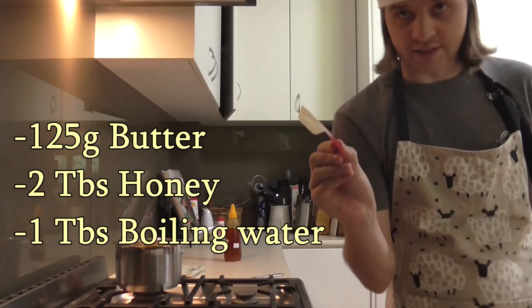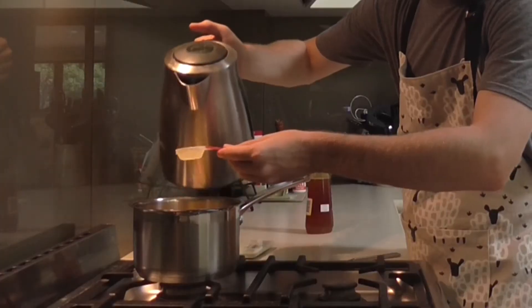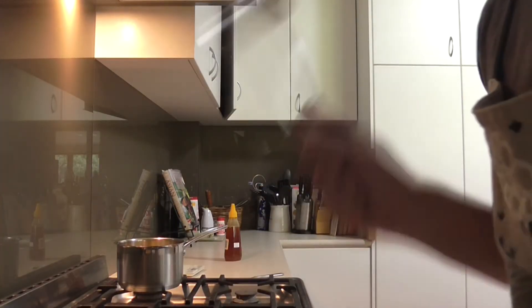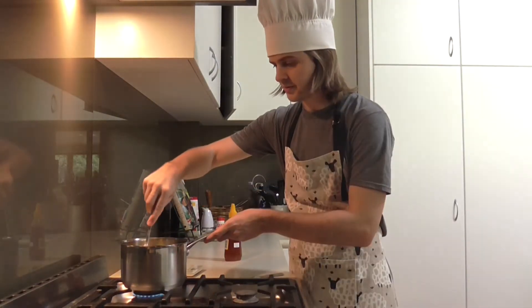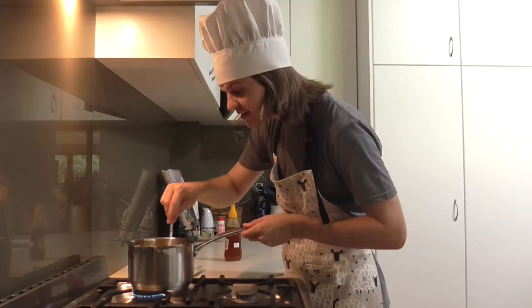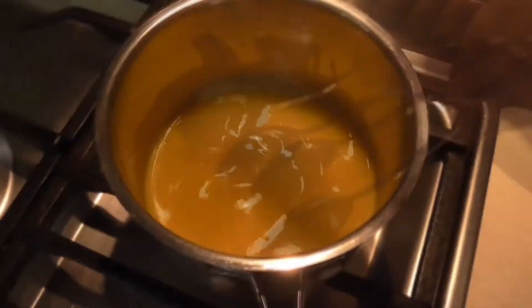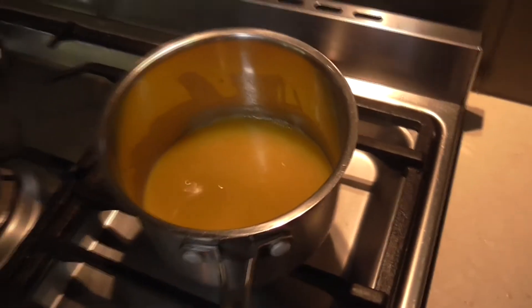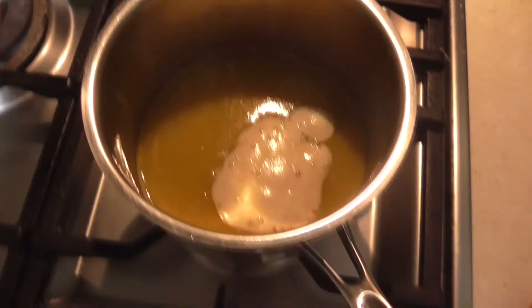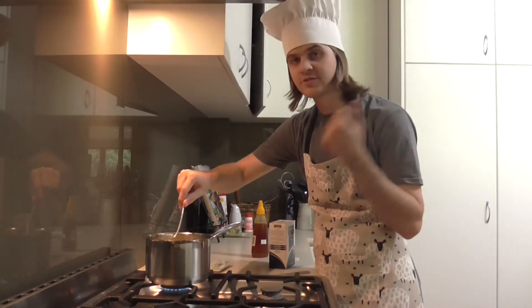Now we need one tablespoon of boiling water — I'm not sure why it has to be boiling but let's use normal water. We're going to get a metal spoon and stir this on the stove. Now it's starting to look more like how we want it. The butter cubes are completely melted, so then we add a half teaspoon of baking soda. Look at that — it just started fizzing.